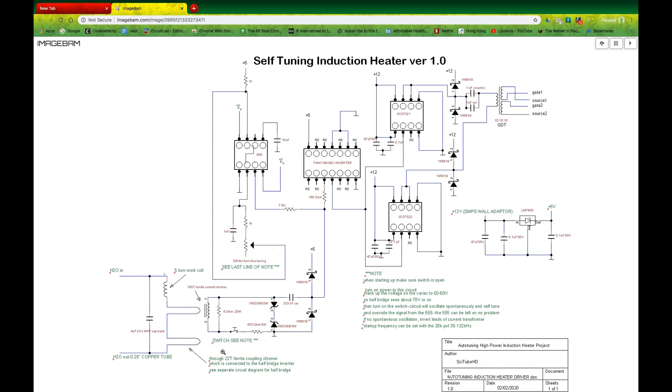This single loop here is where your 22-turn ferrite coupling transformer is connected, and that goes to your half-bridge or full-bridge inverter. Power is supplied by a wall adapter — just a simple 12-volt, 1-amp wall adapter to run the whole thing. The 5-volt supply is obtained by a voltage regulator, which is this LM7805.